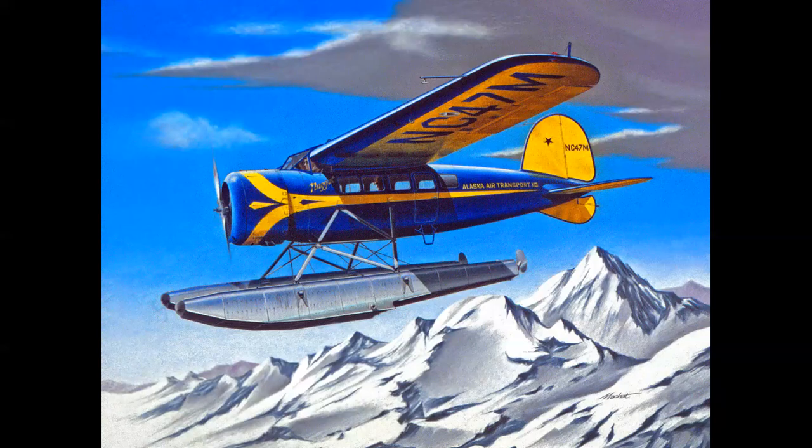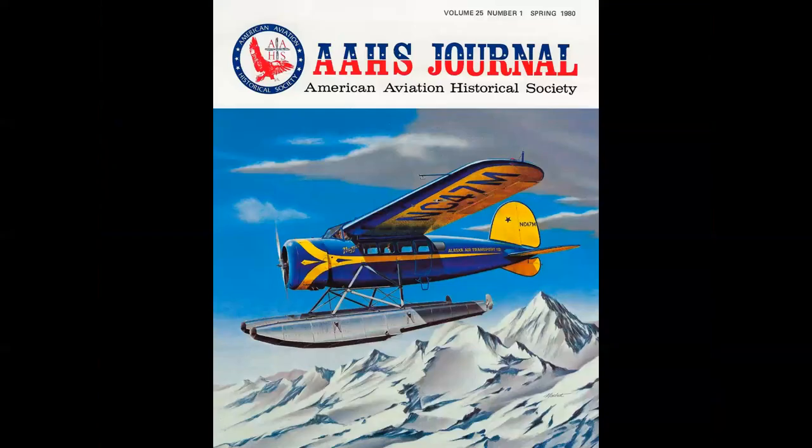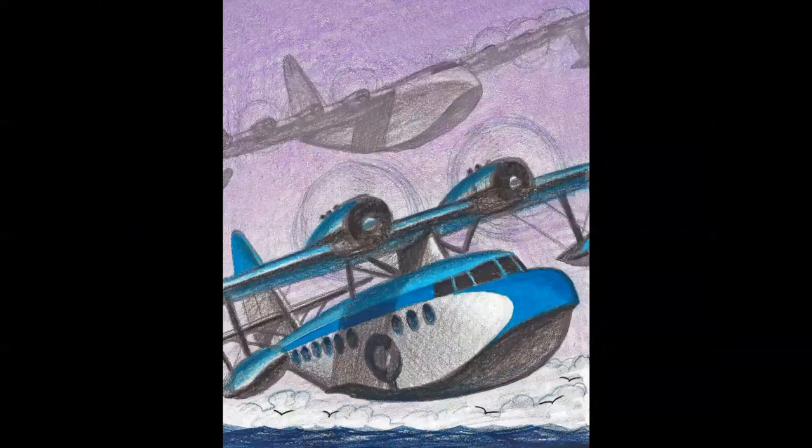I was using Prismacolor for commercial work as well. I did this rendering for a magazine cover of the American Aviation Historical Society journal in 1980, and you can see how the Prismacolor reproduced quite well under the camera. Today I'm still using Prismacolor for comps and sketches and concept sketches. I do a lot of work with museums now, and I'm able to sketch out ideas for exhibits and displays using my trusty Prismacolor pencils.